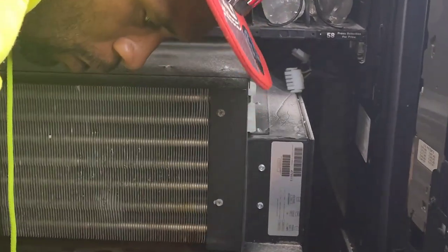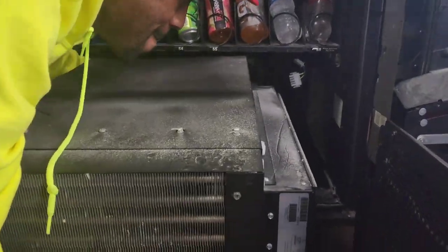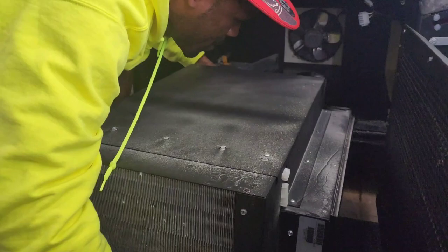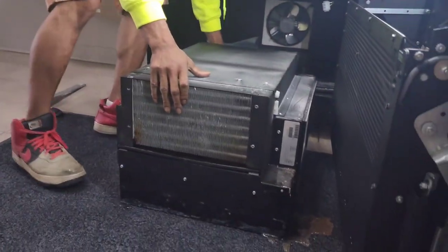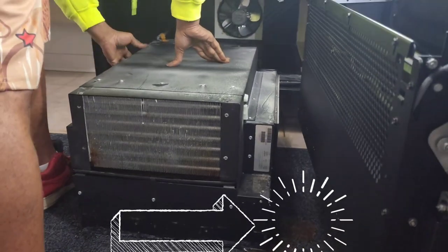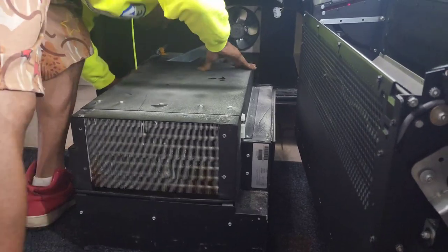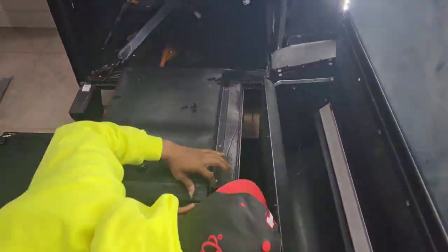Make sure that if there's a mat or anything in front of the machine, you remove that. Put down your own tiles. We did not do that in this video and we ended up soaking the rug that was in front of it. It's going to be a lot of water under the refrigeration unit, so make sure you put your own tile down. Once you've done that, you'll be able to locate the four other screws on top of the refrigeration unit.